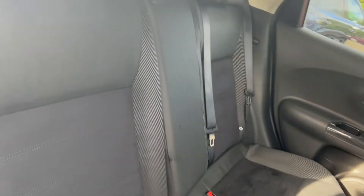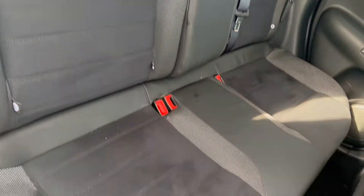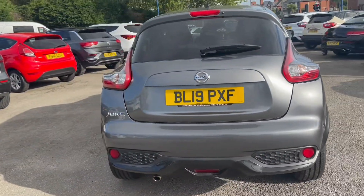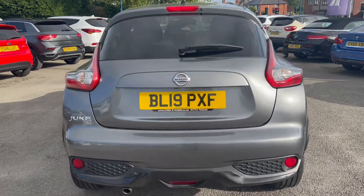Take a look into the rear seats now. We'll also take a look into the boot space.